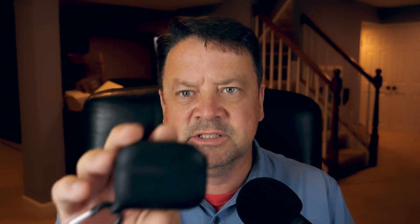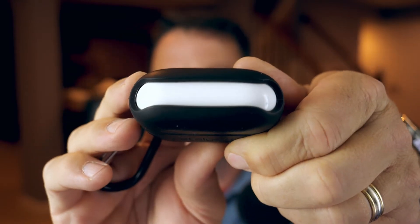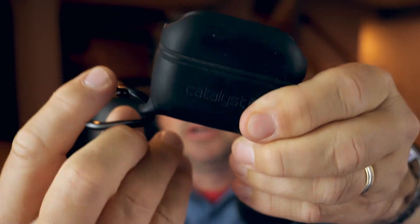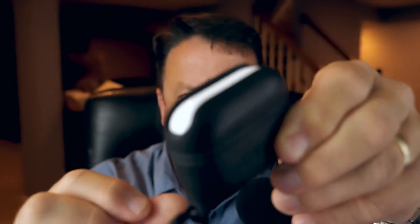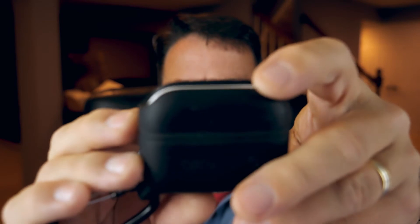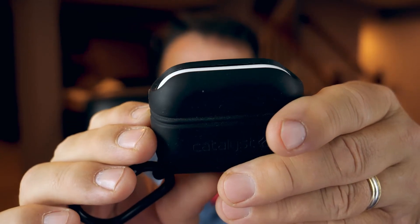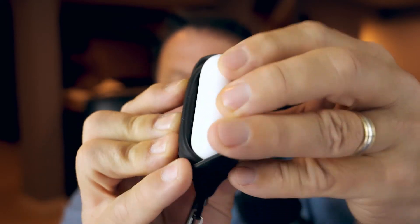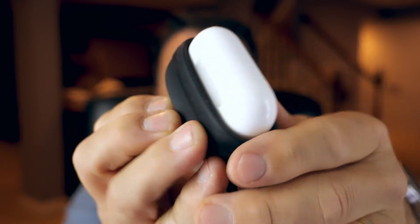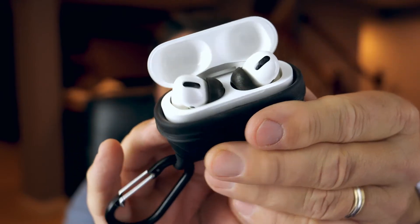So anyway, this Catalyst case — mine's a little bit dirty, but it means it's getting used. It's a rubber, like neoprene cover for your pods, and it has a little carabiner latch, which is really cool. The way this thing works is it wraps up around your case top like this. You roll it back and it pops back and gives you access to the lid and the pods.